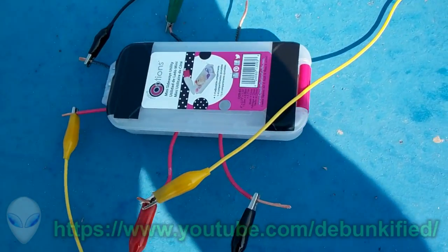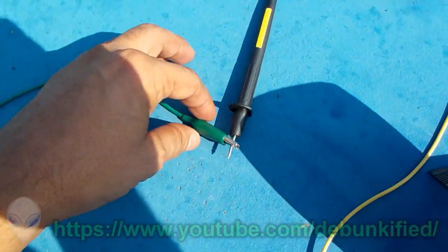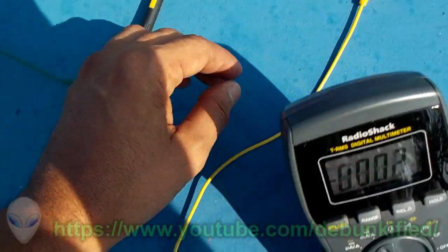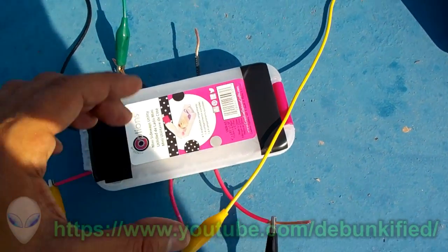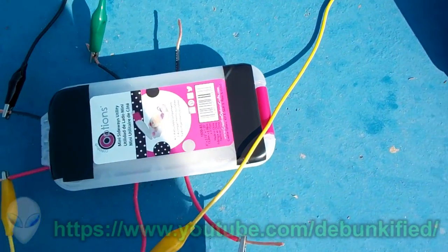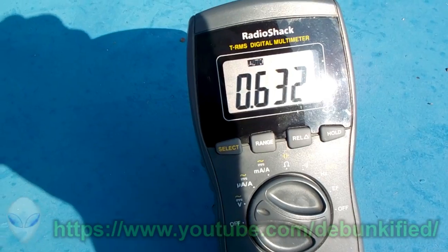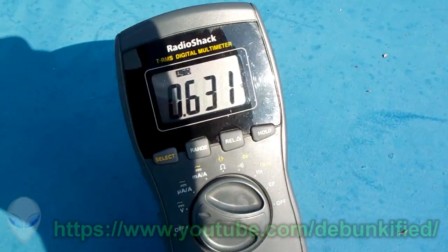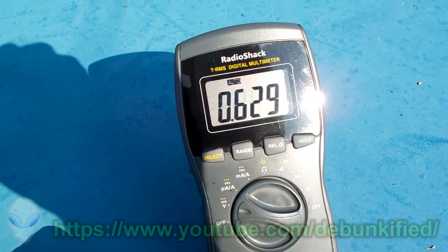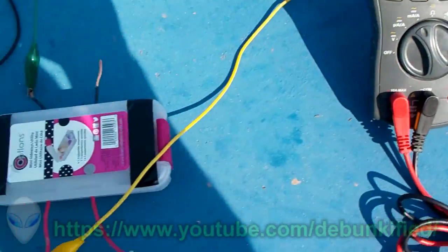For those of you who think there are batteries in this thing — there aren't. I can show that easily by reading the voltage across the negative and positive of the first load right here. You can do it on the other load as well and they'll give you a voltage too. As you can see it's 632 millivolts, and this voltage has the characteristic of a capacitor. If this were a battery the voltage would obviously be too low to do anything. There are no batteries in this — it's just circuitry.